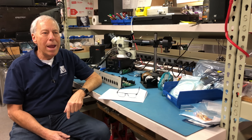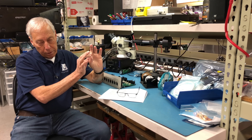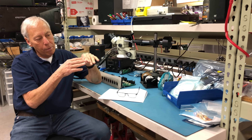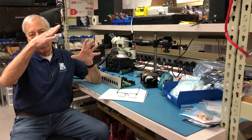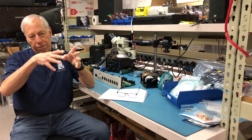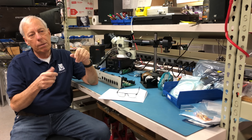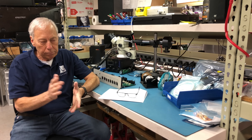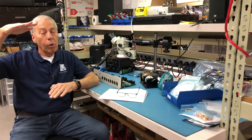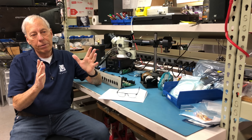It probably all started out way back when the smallest thing we had was the output of a cartridge, which is putting out millivolts — fractions of a volt. We have to amplify that up to one or two volts, then put it into a pre-amplifier, which further amplifies it up to two or three volts. By the time you put the record on or push the CD button, you're getting about three volts out maximum. But we need 40, 50, 60 volts across the speaker terminal to make it work at its loudest level.